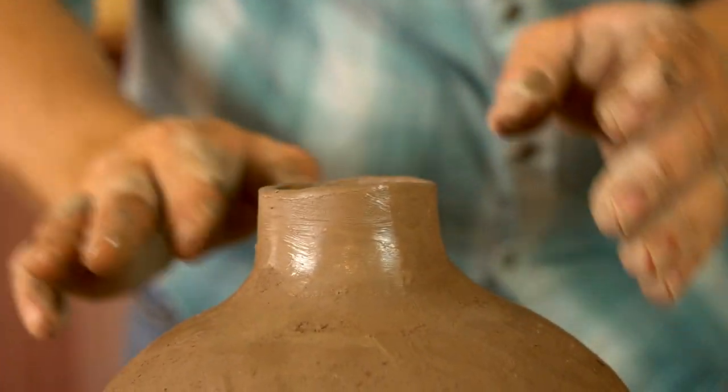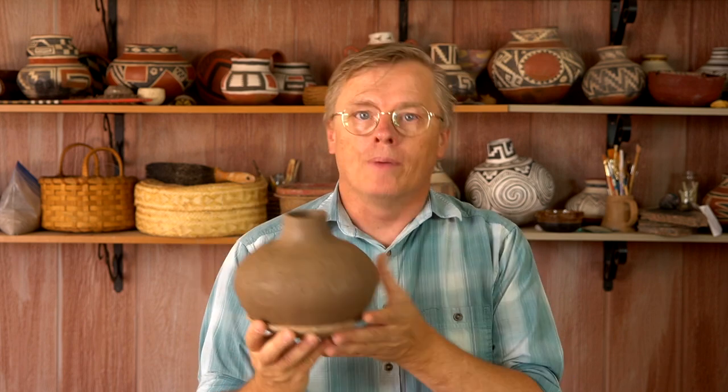Now I'm just using a lot of water on my fingers to smooth out the lip. The pot is all formed, but because I'm making a sugar bowl and not just a jar, I still have quite a bit of work to do. I'm going to let this rest and firm up for maybe a half hour or so.